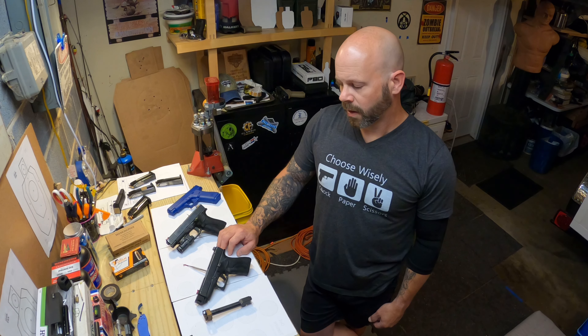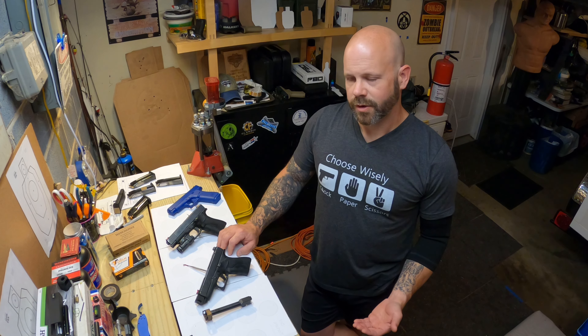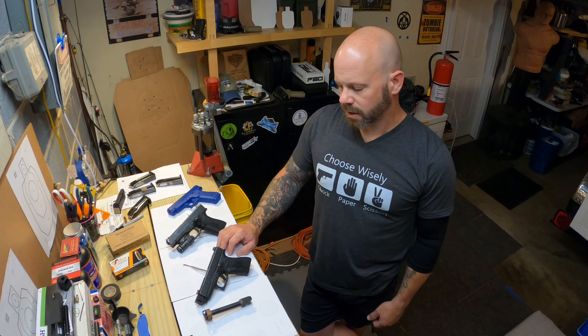This is a quick review of the AIM Surplus 43X 48 Compensator. I'm going to give the pros and cons as I see them, as well as just some general observations I have about it.